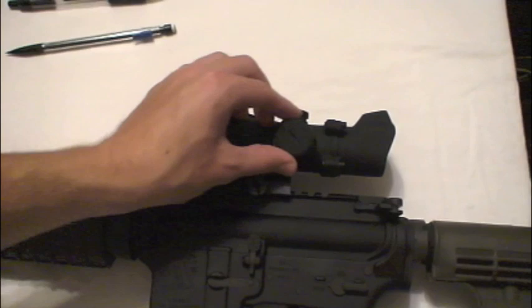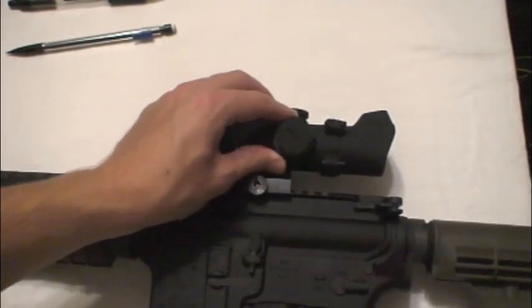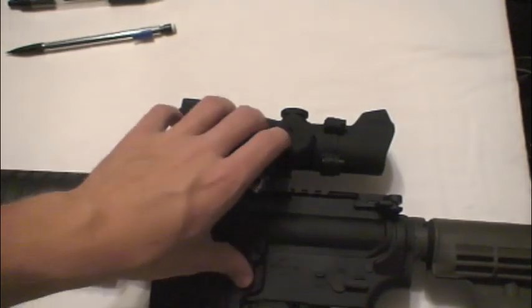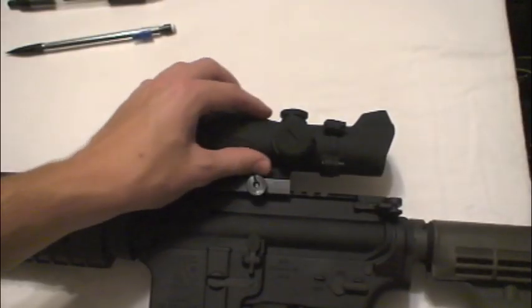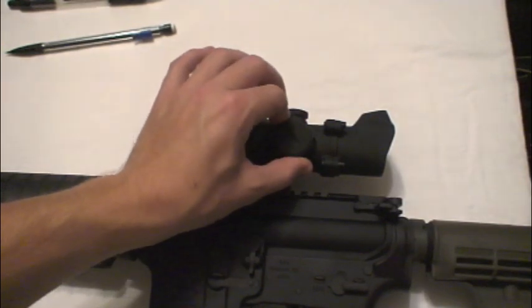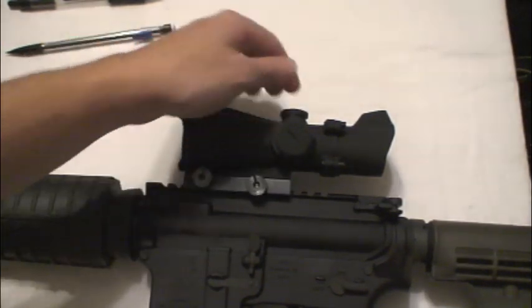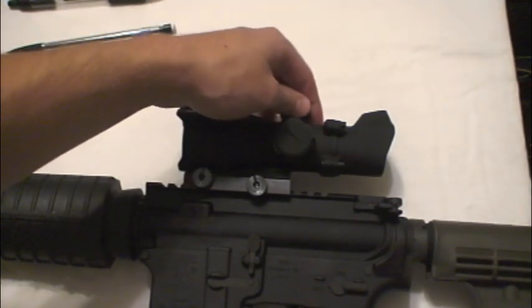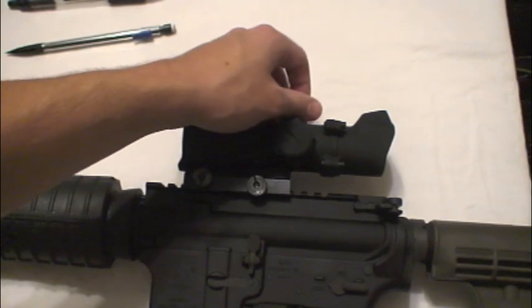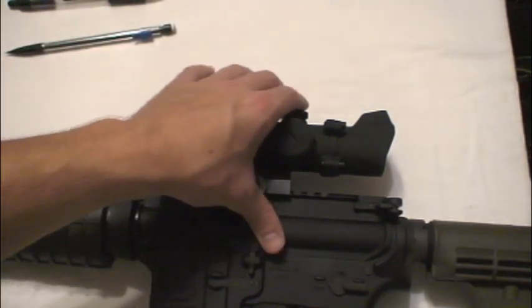This thing takes a CR2032 battery — it's a watch battery. It just goes right on in there. If you get this thing, just make sure the battery placement is nice and secure. As for the adjustments, each click is 0.25 inches at 100 yards. I have no issues with those.